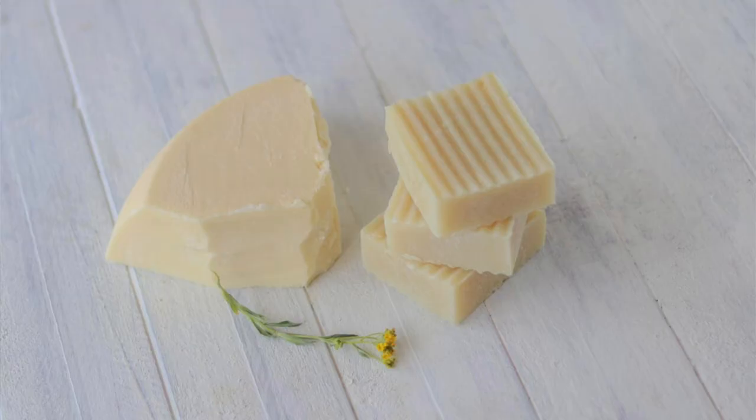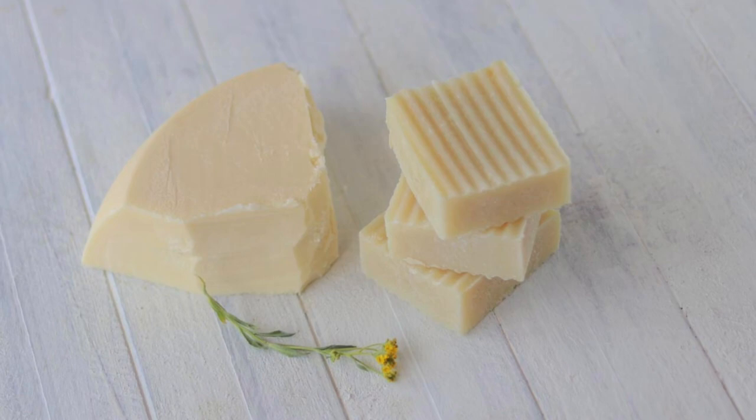Another great reason to use tallow in soap making is that it makes the soap bars nice and hard. If you've ever made soap using only plant-based oils like coconut oil or olive oil, you'll know that if you leave your bar of soap in the shower it can melt away very easily and quickly. Tallow soap is not like that. It stays nice and hard and won't melt away, so you get nice long-lasting bars of soap.